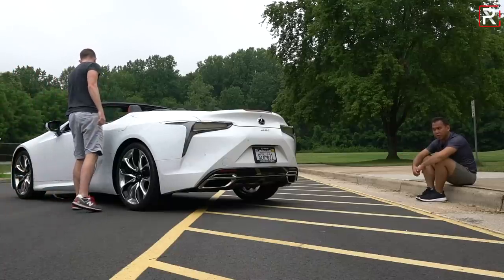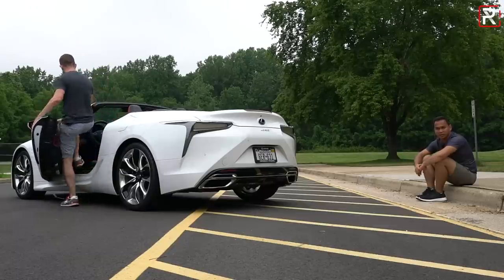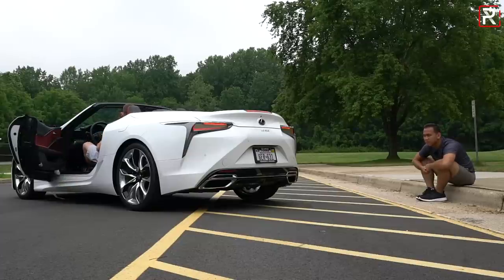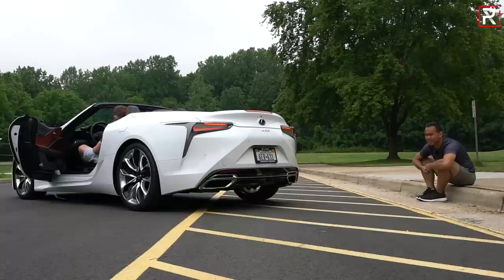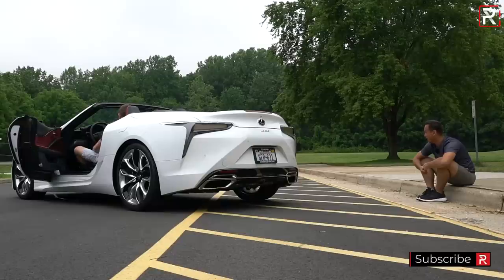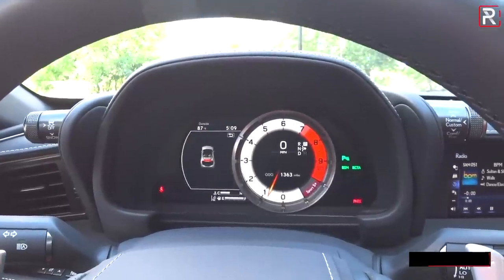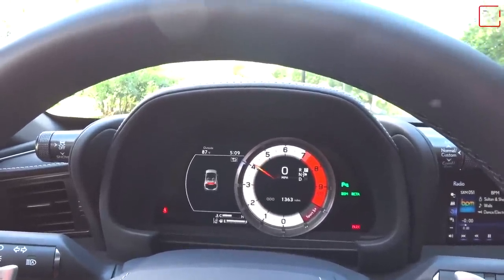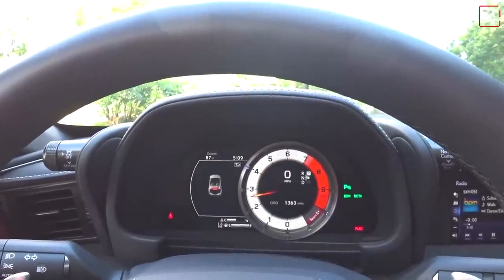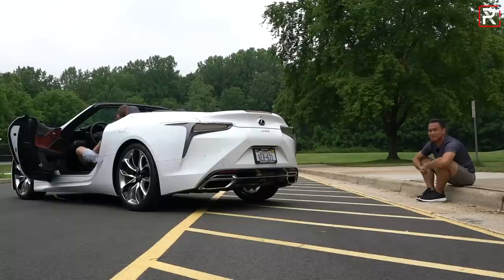The exhaust system on the LC is actually a quad unit, even though the trim finishers look like a dual. Let's fire up the V8 and hear how it sounds. That's why you want to get the 5-liter V8 in this car — it definitely sounds better than the hybrid.